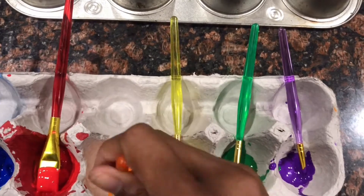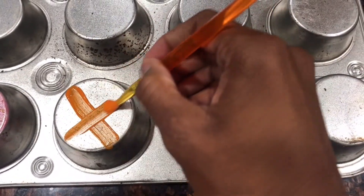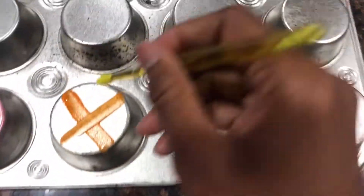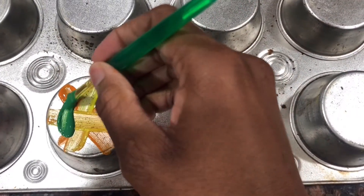I'm gonna do it again — this time I'm gonna use a different color. I like to create different shapes, different patterns, different designs, and I'm gonna finish this one off adding a little bit of green.